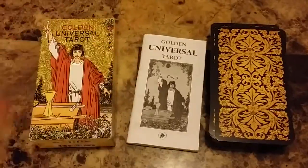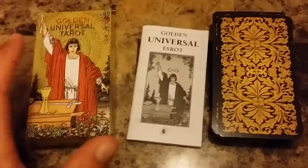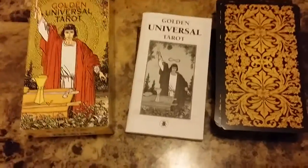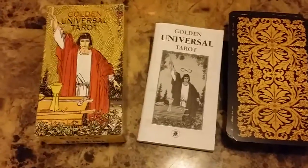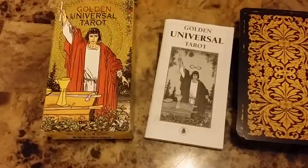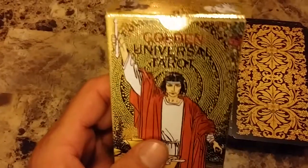I've tried other tarot decks along the way, but I know the Rider-Waite tarot deck like the back of my hand. I've always felt comfortable, but sometimes I do get a little bit bored of looking at the same cards over and over again. So I came across this beautiful deck called the Golden Universal Tarot — it's very similar to the Rider-Waite tarot deck but with a gold background.